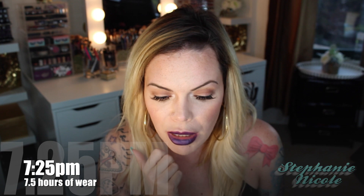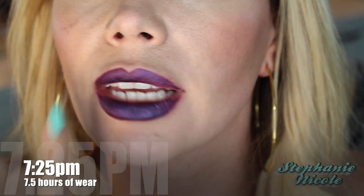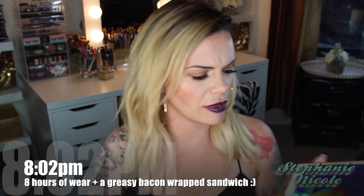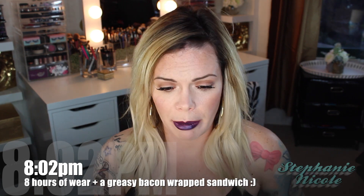Hey guys, it is 4:14 — four hours after application. This color has a metallic-y kind of finish and it's wearing pretty comfortably. It's not really drying out my lips. I think it's really important to exfoliate, moisturize, and then remove that moisturizer before putting on any liquid lipstick. It's not bleeding. I'll zoom in so you can see the wear. There's a little fading on the inside part, and a bit on the outside — but that was probably my fault for not going in with a lip liner brush to get precise over the liner. It's still holding up really well. I've only drunk water through a straw.